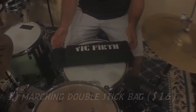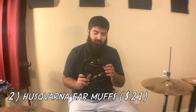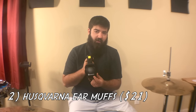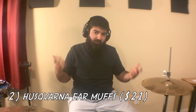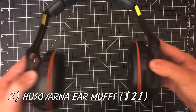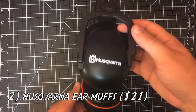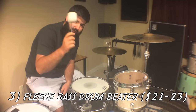Second are these earmuffs. A lot of companies make earmuffs, but I found that the Husqvarna brand is really comfortable and they work really well to cancel out a lot of the sound. I got these at Lowe's — they're around twenty-one dollars. I actually bought a few pairs because they work so well. If you're a drummer, I really recommend these.